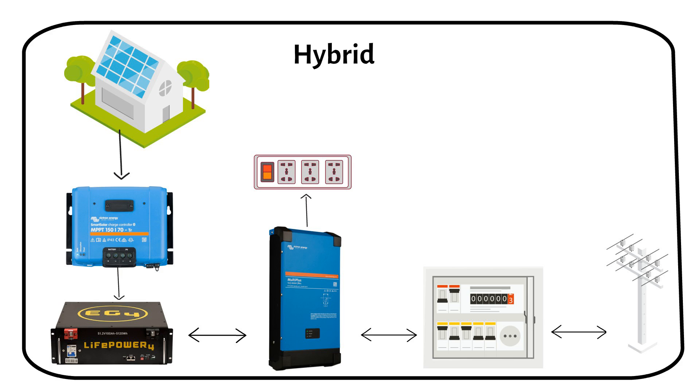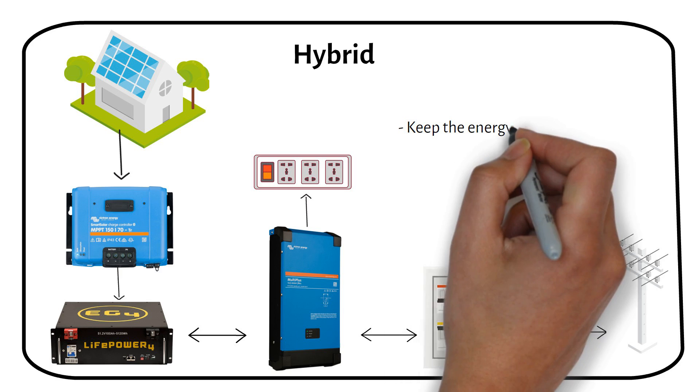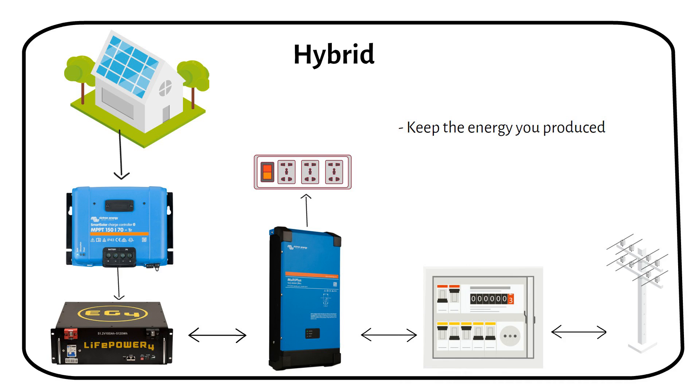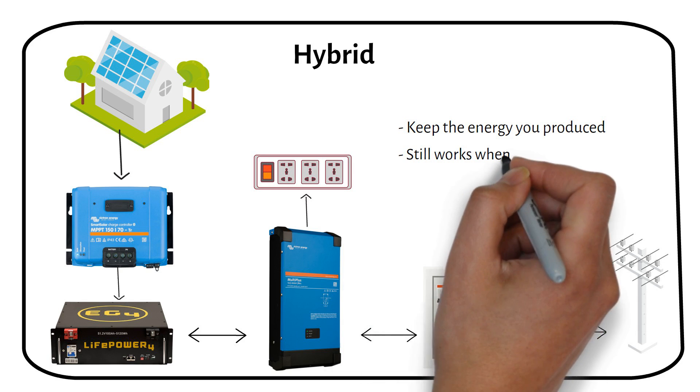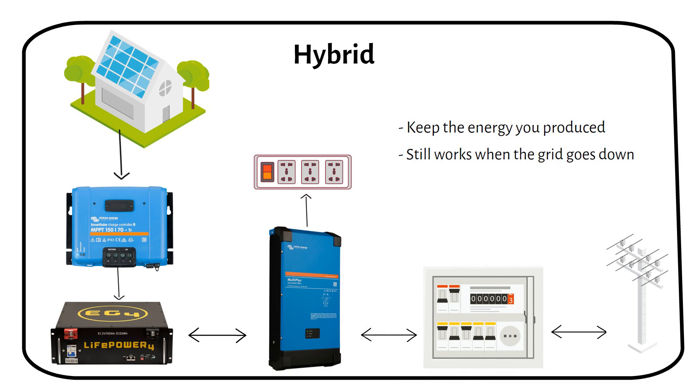Hybrid solar systems combine the benefits of being connected to the electricity grid with the independence of having your own battery storage. You can keep the extra power your solar panels make for when you really need it — during busy times, at night, or if there's a power cut. The battery will still get charged with solar power when the grid is down, making your energy use more reliable. Thanks to net metering, you can still get credits for any extra power you send back to the grid.